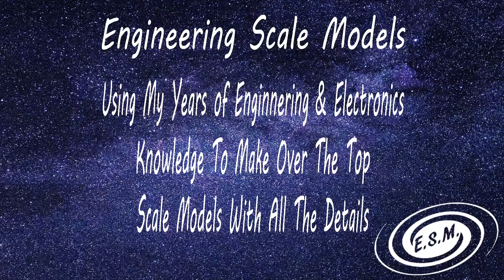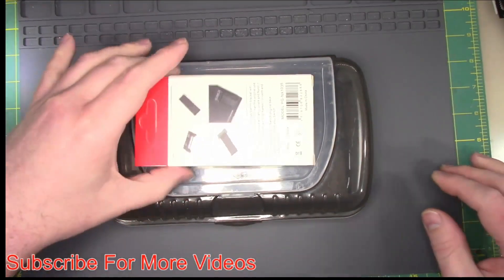Welcome to New Scale Models. I'm Jason, your host, and I do models and Nintendo Switches. Today we are going to do a quick video of installing a new kickstand.